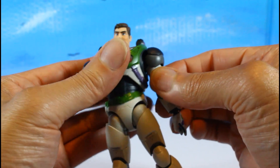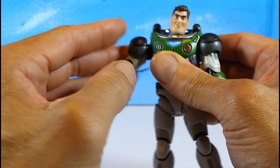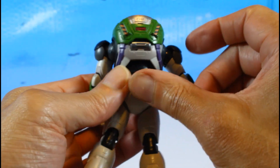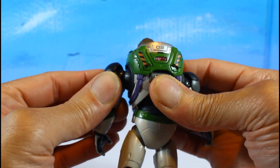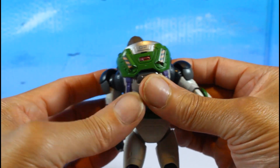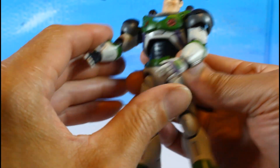The butterfly joint comes all the way out — in and out — so that works really well.